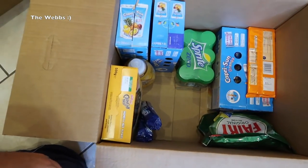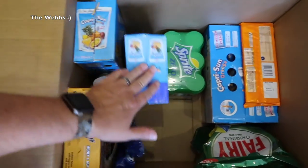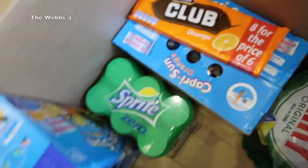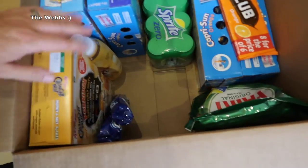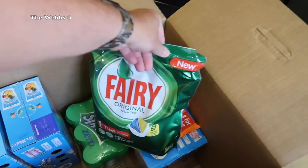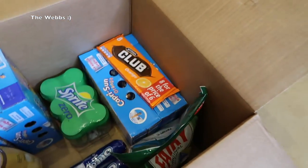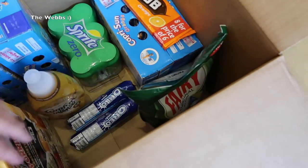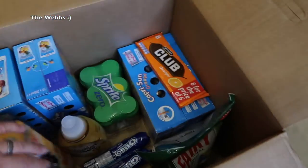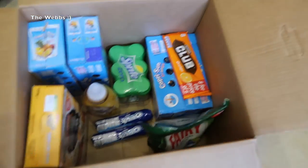There's boring stuff in there and I apologize for that! I've got drinks — some Sprite drinks — more drinks, some chocolate, biscuits — really healthy stuff — dishwasher tablets, conditioner, and a box of Crunchy Nut cereal.